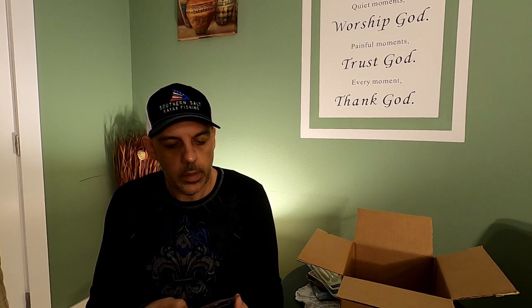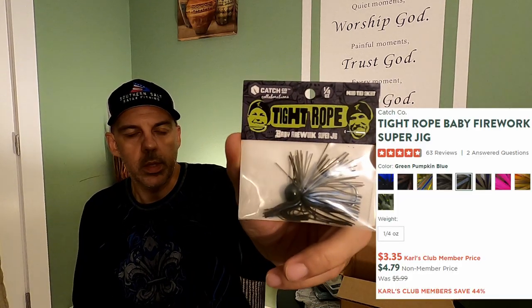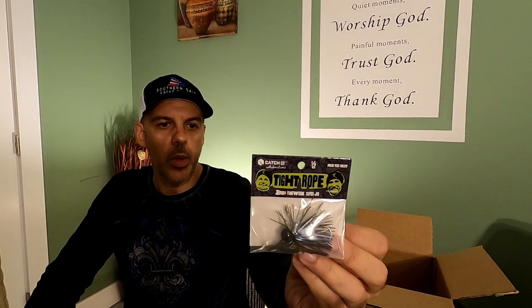Last but not least, we got a Tightrope Baby Fireworks Super Jig. It looks like just a little ball jig with some feathery skirt action on it. You could probably add a small paddle tail on the back to add to it. They say to fish it with 10 to 15 pound fluorocarbon and just hold on. Every lure will tell you it'll catch good fish, so you've just got to get it out on the water and check.